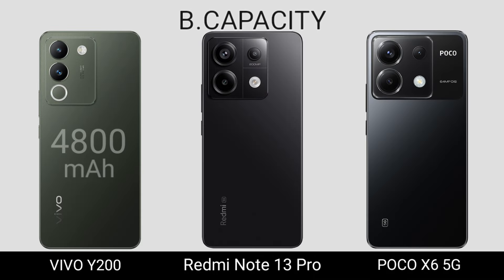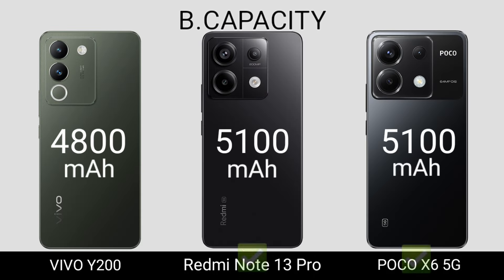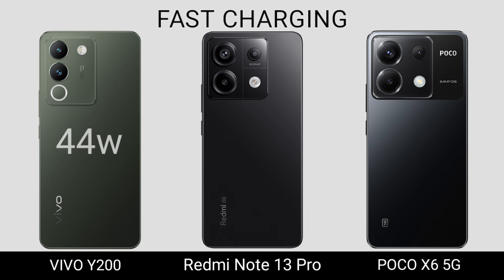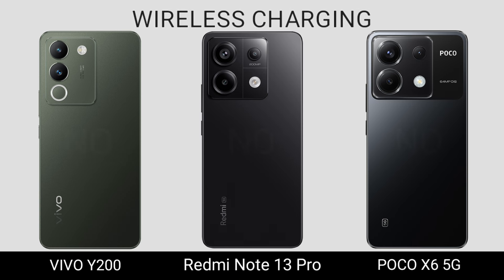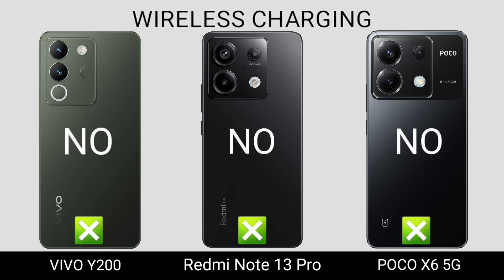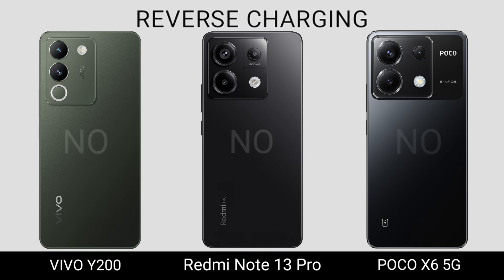Battery Capacity. Fast Charging. Wireless Charging. Reverse Charging.